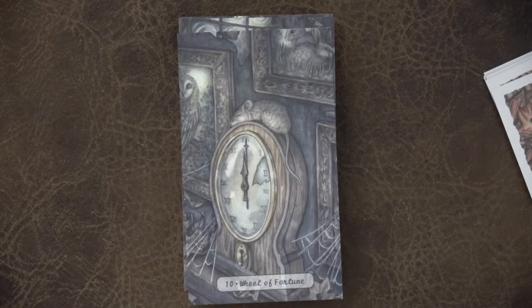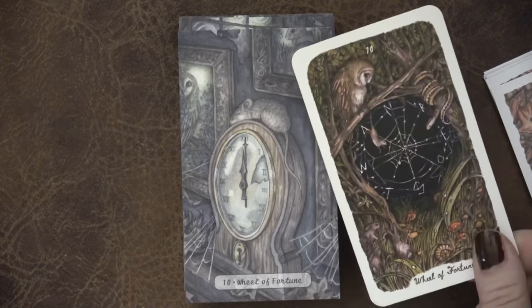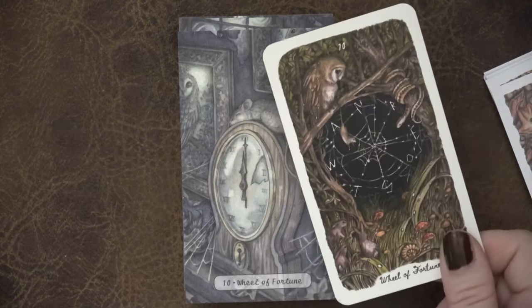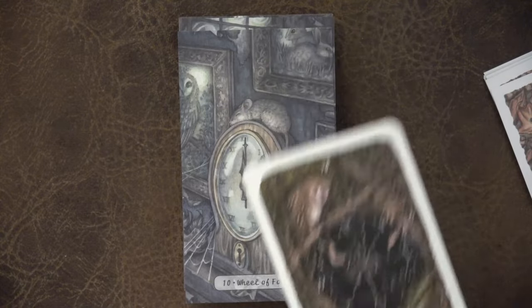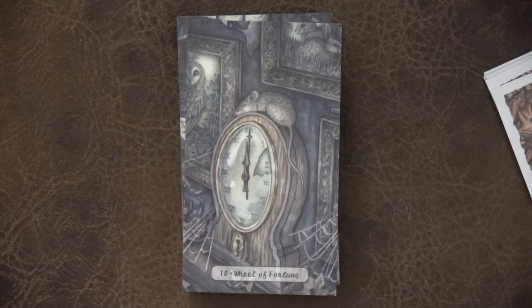Here we have the Wheel of Fortune with the clock — now I'm obsessed with checking the nods. There are cobwebs here and the owl that we can see in the Wheel of Fortune, which I love. Let me pause and put these in order — that's going to be easier.